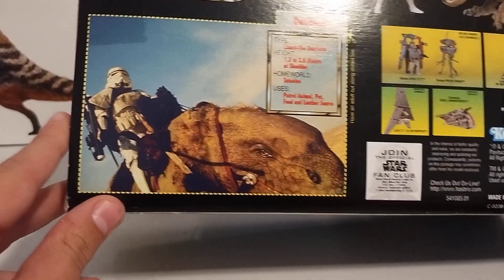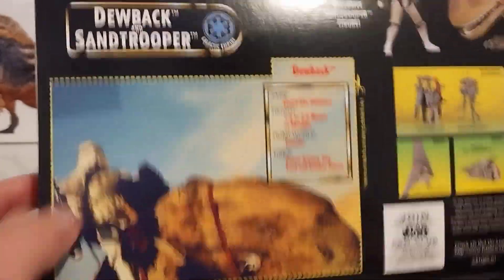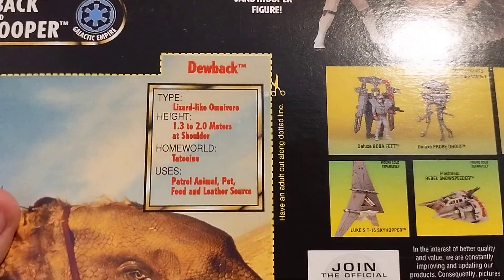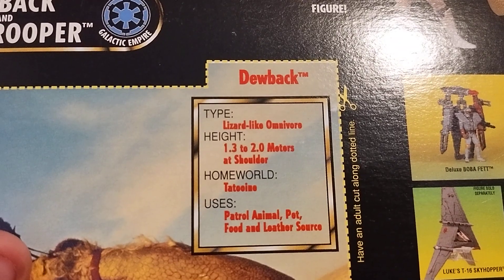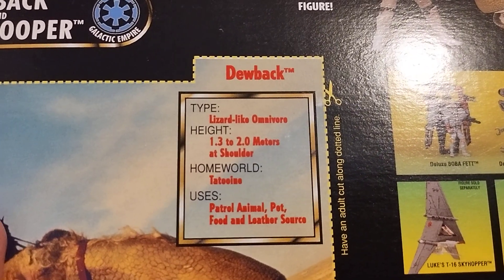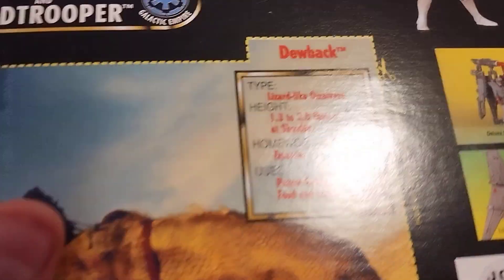Next we get a photograph or a drawing — I don't know — and it tells you about the Dewback. You're able to cut it out, it says 'cut out,' but I ain't ruining this box. I managed to open this without ruining the box, so I am proud of myself. It was already in this condition. I guess we'll go over some facts about the Dewback: type — lizard-like omnivore, lovely. Height one point three to two meters at the shoulder. Homeworld: Tatooine. Uses: patrol animal, pet, food, or leather source.